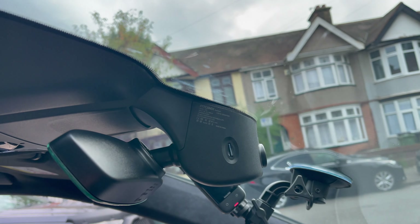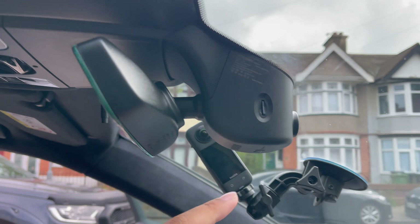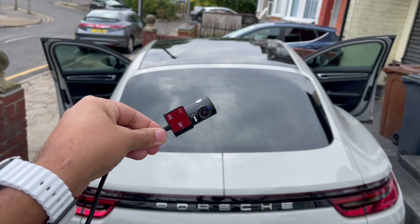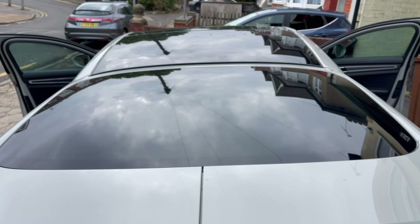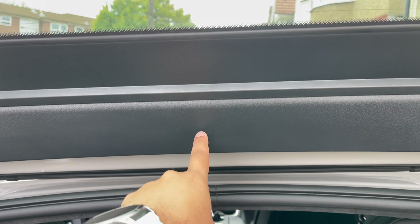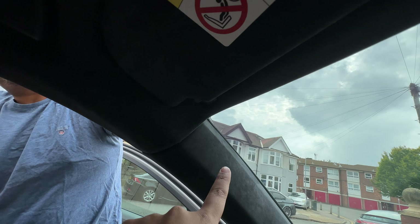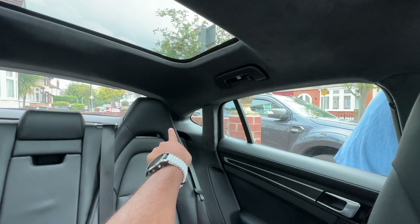With the dash camera installed, it looks completely OEM — no wires or anything hanging out. The SD card slot is on the side at the bottom, and there are buttons to power it on. The lens is visible at the very front. The rear camera is going to be mounted right underneath the brake light. The cable runs hidden along the headliner, along the door, and all the way to the back.